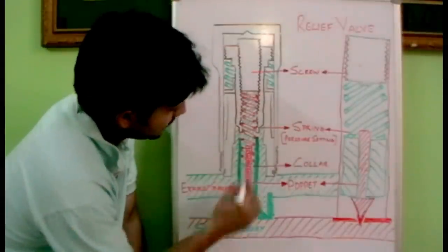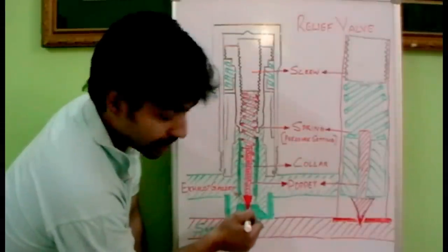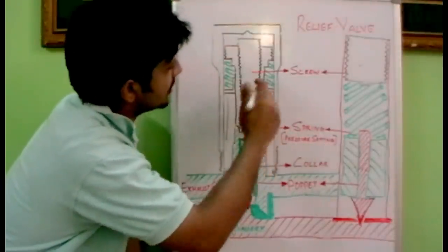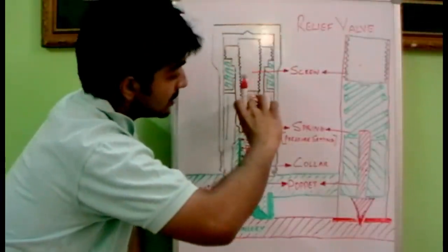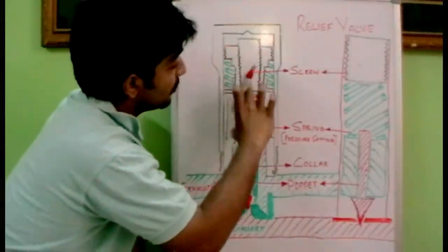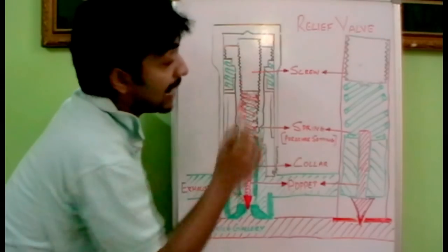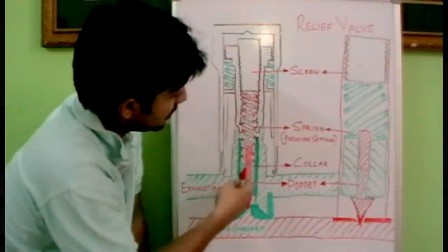The poppet is connected to a collar that holds the poppet towards the service gallery port. This collar is pressurized with the help of a spring which is in compression, and this spring is compressed with the help of a screw. As we tighten this screw the spring gets further compressed, meaning the pressure setting increases. If we rotate it anti-clockwise, the screw releases the spring and the pressure setting reduces. We can adjust the pressure setting with an Allen key on top.